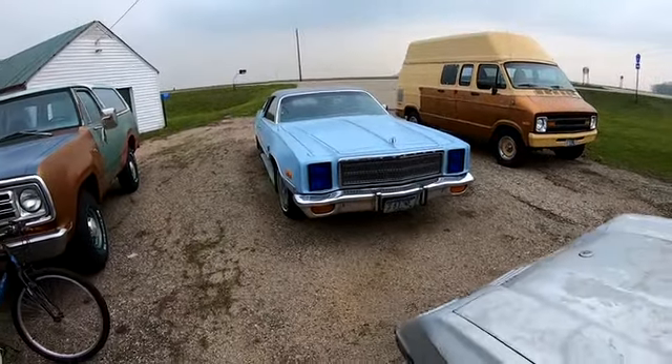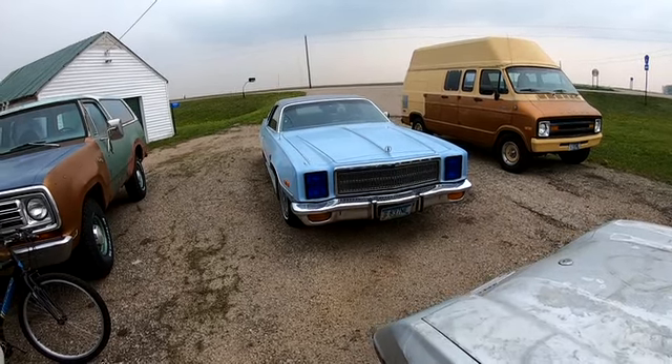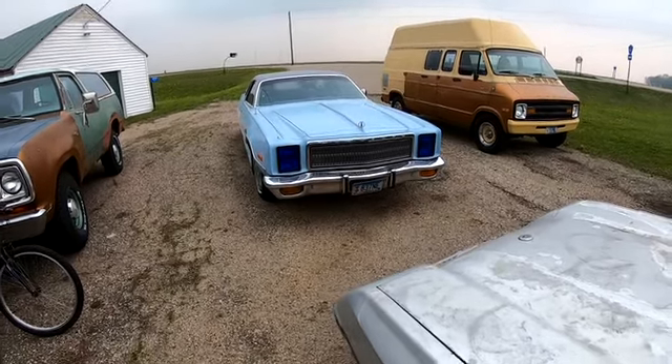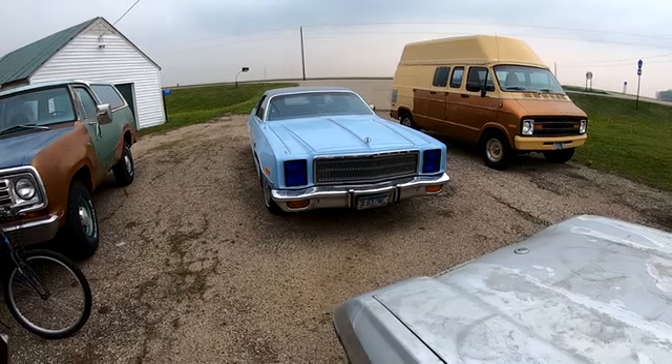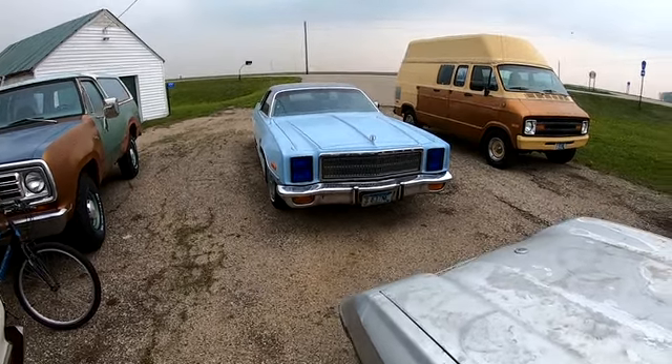The snow was essentially the final straw for a torsion bar that was already broken. How that happened in this case is anybody's guess - I've had this car a long time and haven't been ditch-hopping it or anything, so who knows when or how it happened.